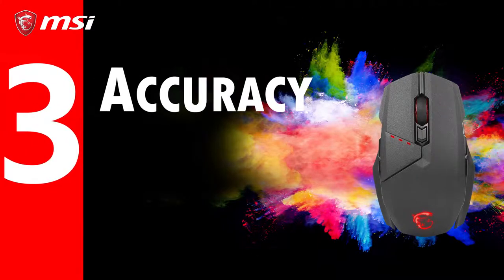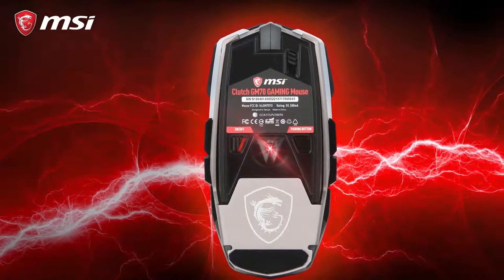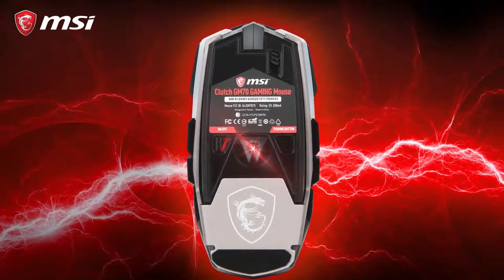Number three: accuracy. In gaming, a single click can mean the difference between winning or losing. Thanks to the incredibly accurate and responsive optical sensor, every one of your clicks counts.